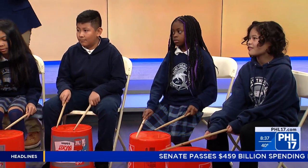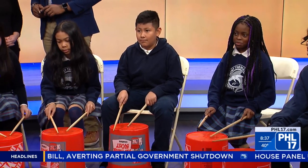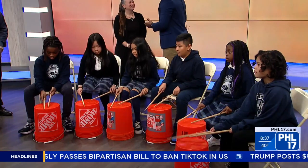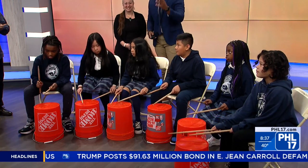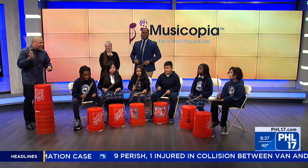Now Leslie, where can people get more information about Musicopia and your programs? You can find us on our website, musicopia.net, and there's lots of information about all of our programs, these and many others. Thank you again to Leslie and Leon and the rest of the young performers here — thousands of programs. Head to their website and get plugged in. Thank you guys so much for being here. Go ahead and play us out — number one, ready, go!